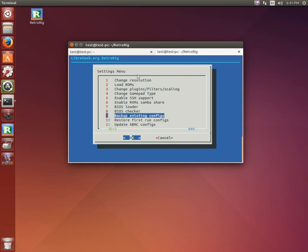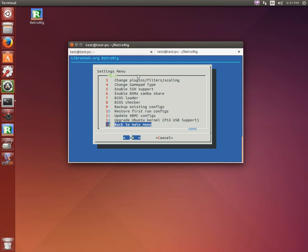Backup existing configs is still a work in progress. Restore first-run configs is also available. RetroRig uses its own dot-file, so in your home directory you'll have a .retrorig versus everything going into .xbmc, which is the main front end we use. During the install, we have to upgrade the Ubuntu kernel to 3.14, mainly because there is a current bug — close to maybe being fixed — where wired USB PS3 controllers actually have to have either a patch applied or just upgrade to a newer kernel like we do here, so that USB PS3 controllers can actually connect properly.